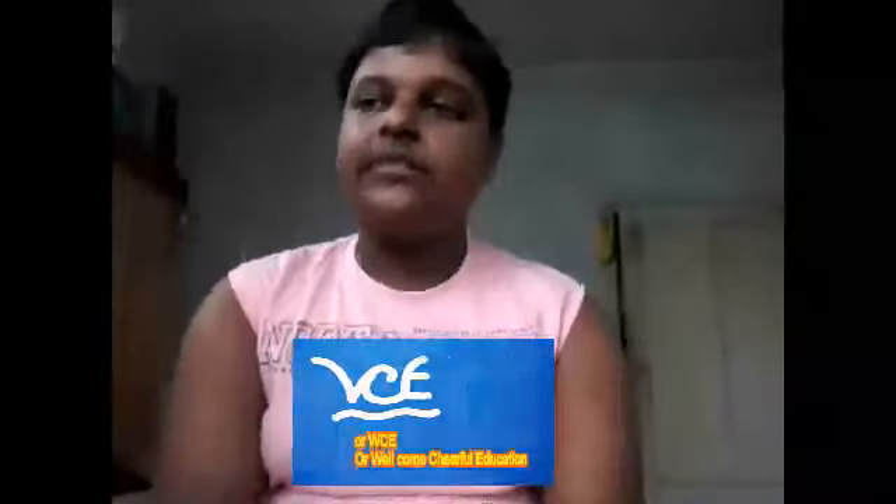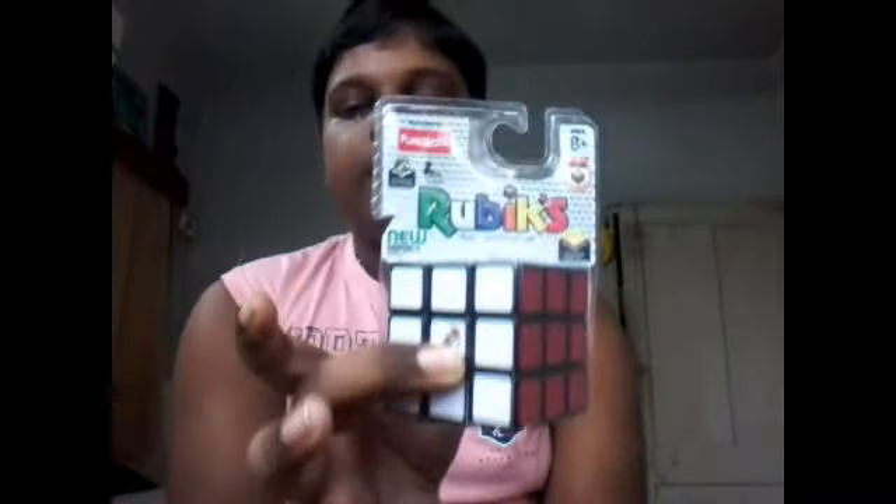Hello friends, I am Shavna Banerjee again back on my channel and you are watching WCE or Welcome Cheerful Education Channel. Here in this video I am back with a new episode of a review. In this review episode we are going to take a review of the new Rubik's brand V2Q. We are going to review it with some subjects and every subject is 5 marks. Let's look at how much marks the Rubik's brand V2Q gets.